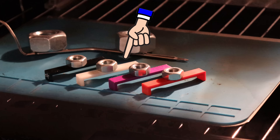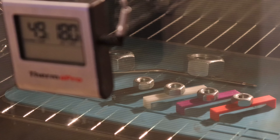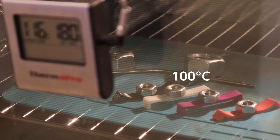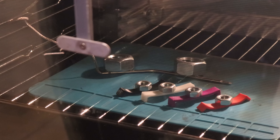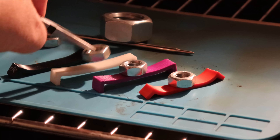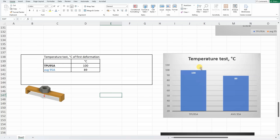Temperature test in the oven. The TPU from this test is placed next to some ABS and ASA filaments. This TPU showed surprisingly good heat resistance — it started to deform at approximately 100°C and I stopped the experiment at 123°C. Even at that point it was not completely deformed. It was definitely better than the average 95A, which just started deforming but didn't deform completely.